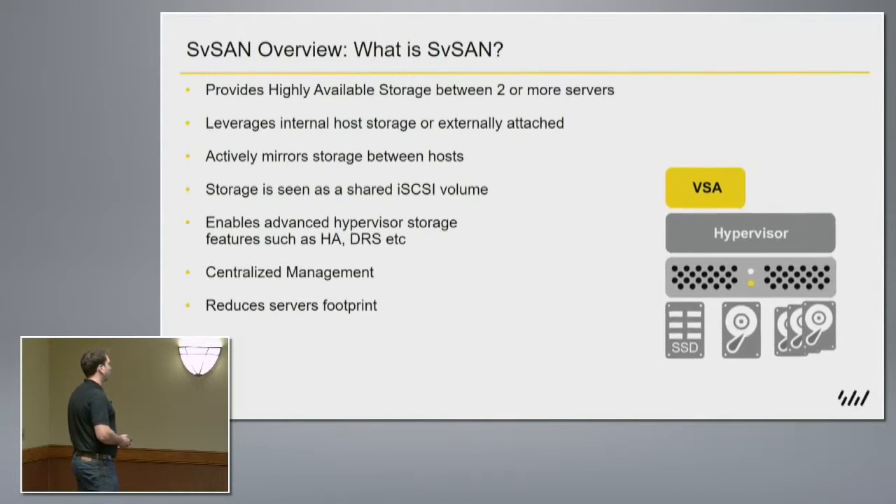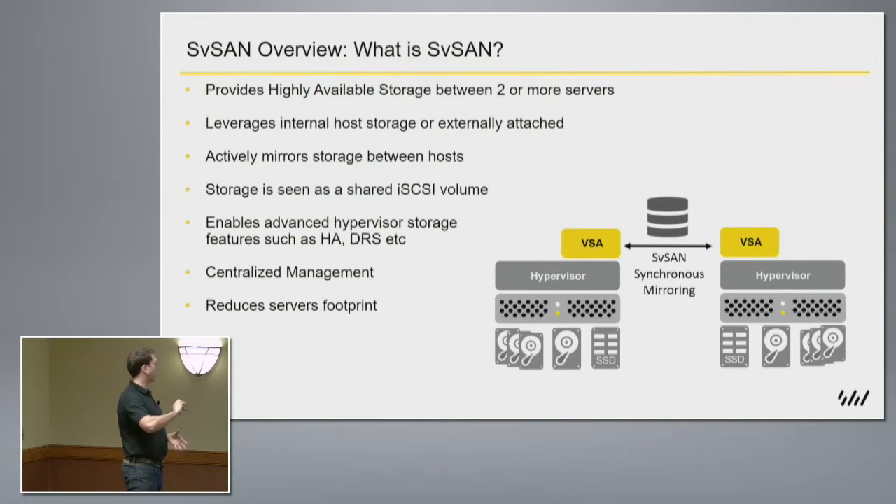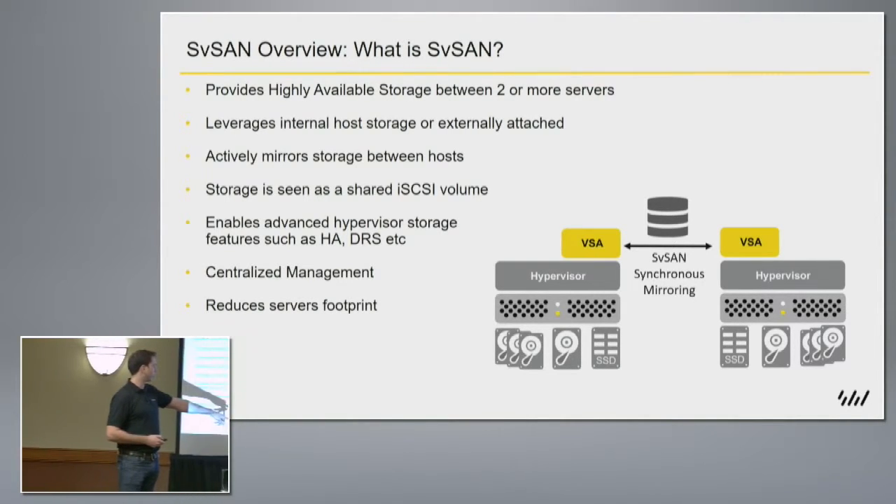So, what is SVSAN? As Hans was mentioning, we provide highly available storage between two servers. We deploy a virtual storage appliance on top of a hypervisor. Many companies have the same kind of profile and may refer to these appliances as storage controllers. The appliance takes advantage of the underlying storage in the host.